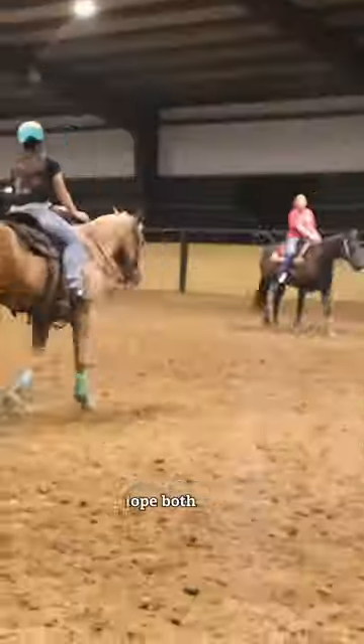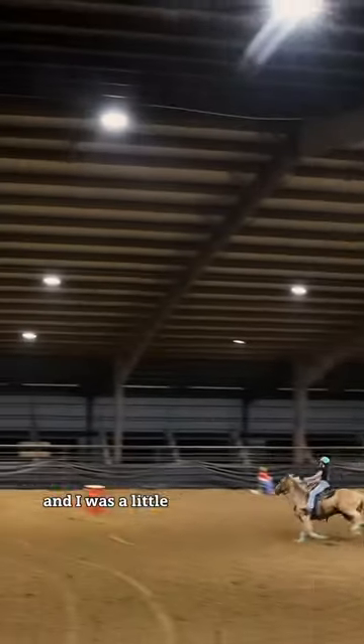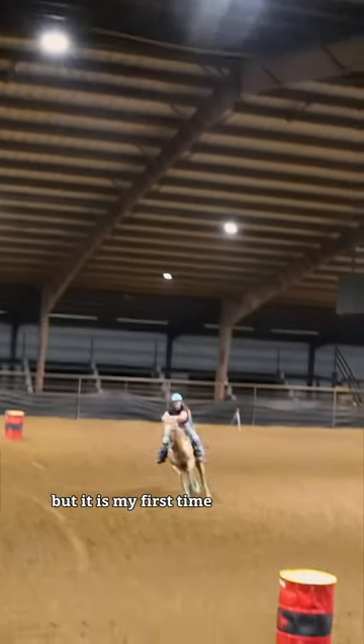I trot both ways, lope both ways, making sure he's nice and warm before our run. I was a little terrified before this — not too terrible, but it is my first time running him.